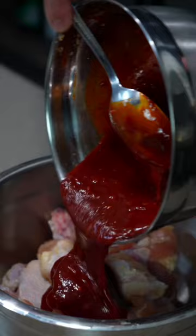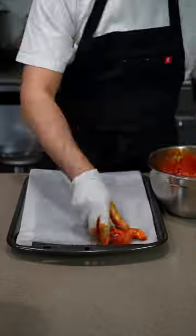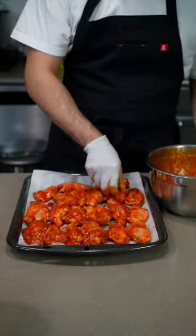Mix the sauce in with your wings and let it sit for as long as possible. Once marinated, line them on a baking sheet and bake in the oven at 400 degrees for about 45 minutes, flipping halfway through.